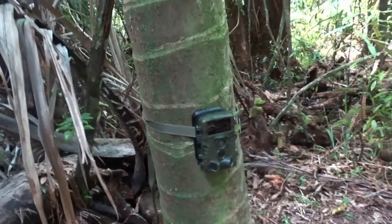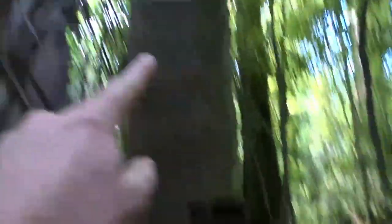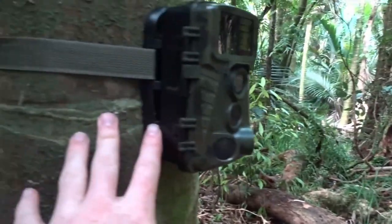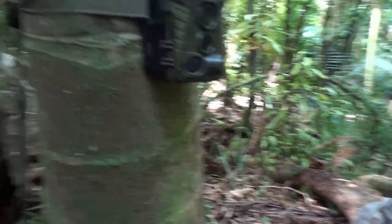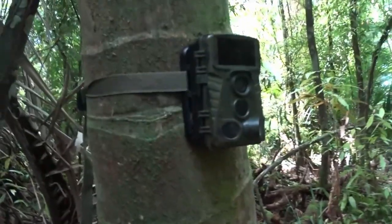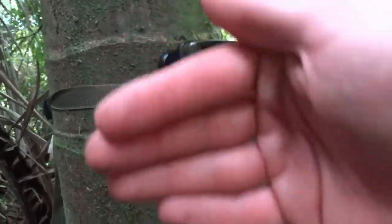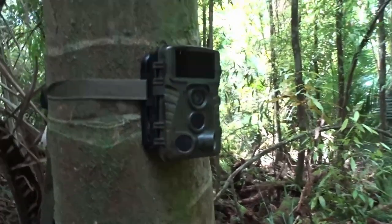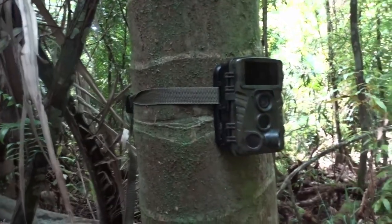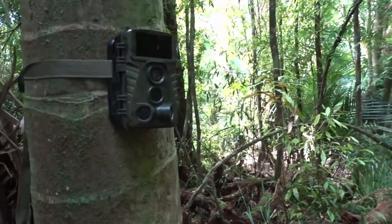The next main thing is positioning. These Nikau palms that I've got this one on are freaking awesome because they're so flat and smooth, so the trail cam is actually nice and straight. Sometimes you'll get a tree that's on a bit of an angle, and you can basically grab a stick and wedge it in behind to get it as straight as possible — because you don't really want a whole tilted sort of thing, it makes the ground look a bit weird.